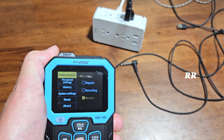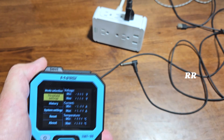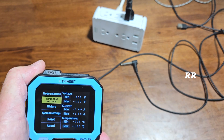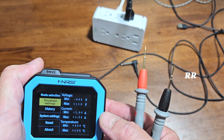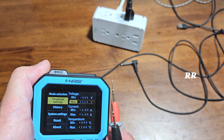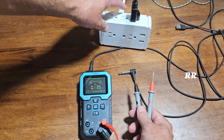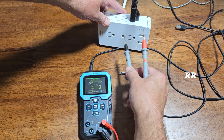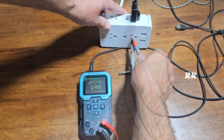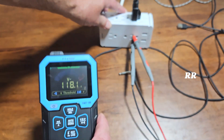Going into monitor mode in the settings — let's say you want to monitor voltage to make sure it doesn't cross over or go under a certain threshold. When this arrived it was preset to 220, but I've changed it to 110 to show you what happens. With the threshold set at 110 and the outlet obviously being 120 volts, you can see it sets off the alarm to let you know there's a problem once it exceeds its threshold.